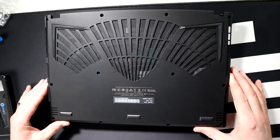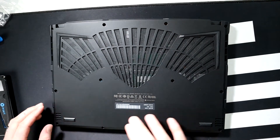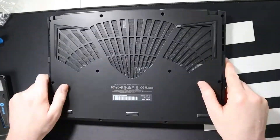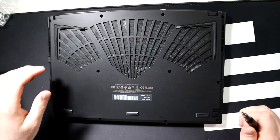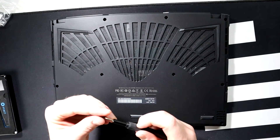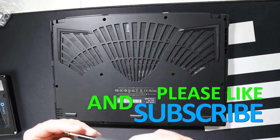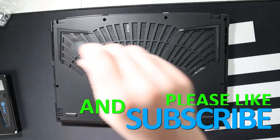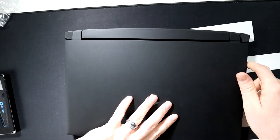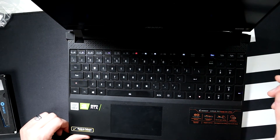Now we're going to close everything back up — the SSD is installed, we're good to go. Make sure you put the bottom back on the correct way and go all the way around the edges to make sure it's all snapped in place. Then switch back to the TR6 bit and reinstall the 12 screws — they're all the same length, so it doesn't matter which holes they go back into. Now I'm going to power back up, get into Windows, and make sure the drive is showing up, and show you how to initialize it and get it ready to use.